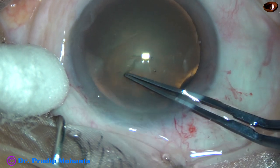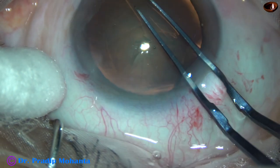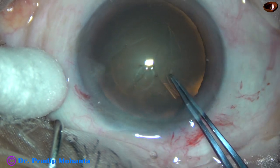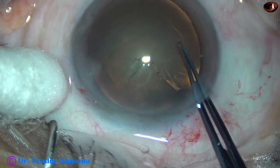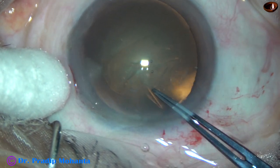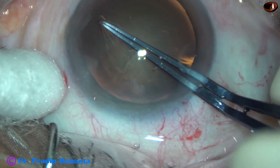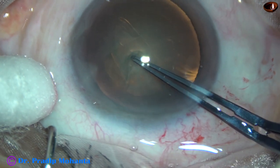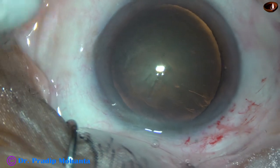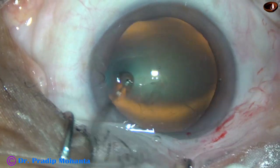In this case, I did the rhexis going clockwise. It is not difficult to do rhexis going clockwise. This has been a very satisfactory capsulorhexis of about 5.25 mm in diameter. And now hydrodissection.